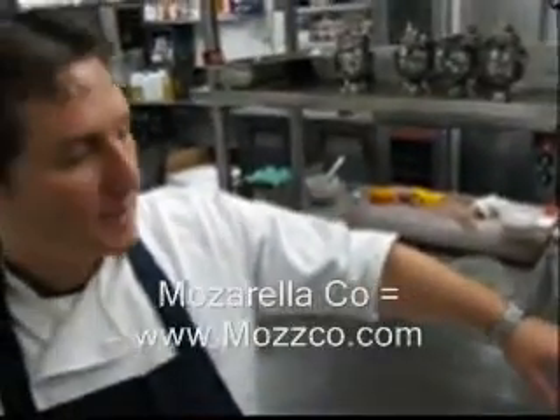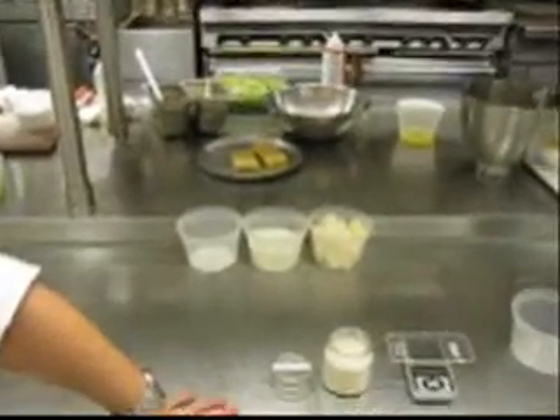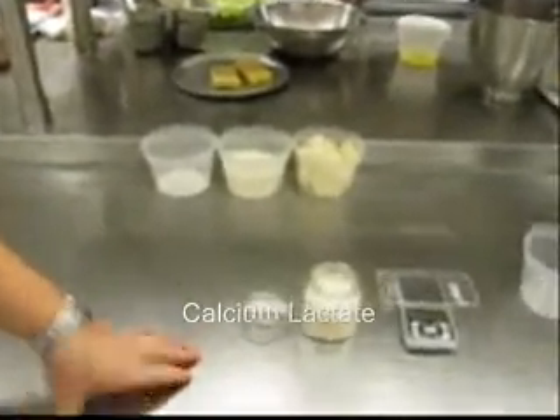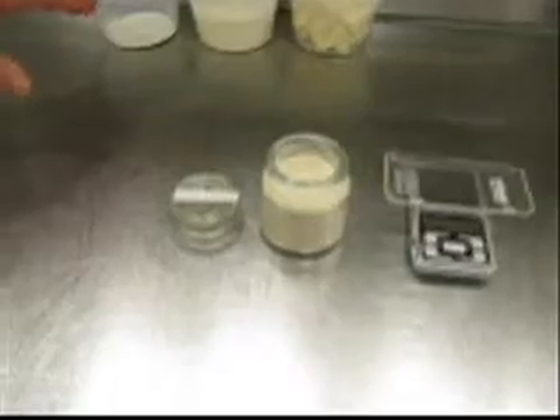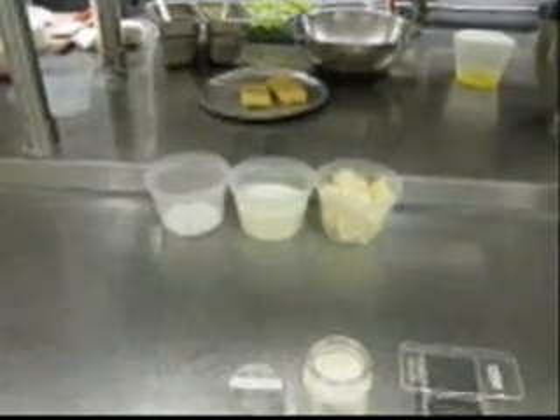Paula's mozzarella — we combine that with some cream and a little bit of milk. We're going to add the calcium lactate to the cheese and the dairy, and then we're going to have that in the sodium alginate bath. This is the reverse spherification kind of stuff.